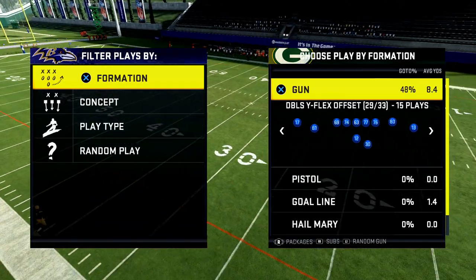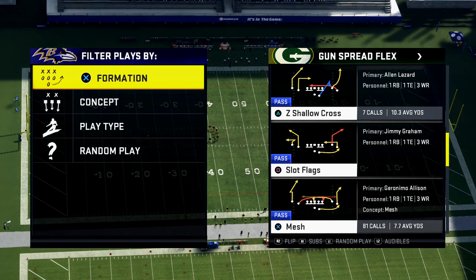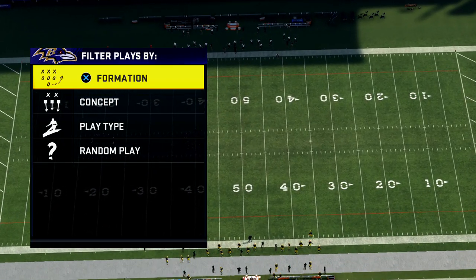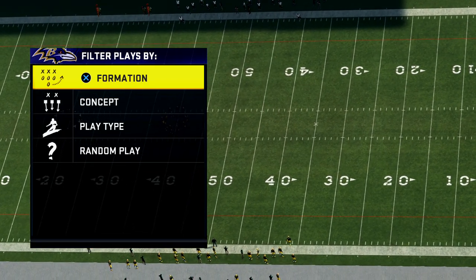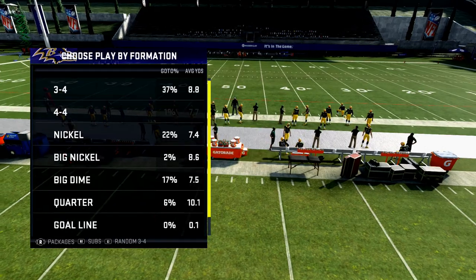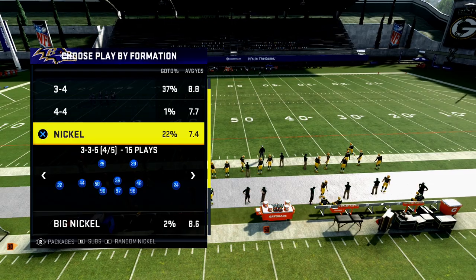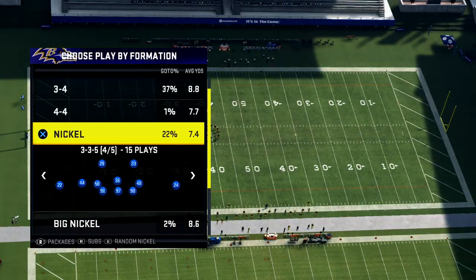In today's video, I'm going to be breaking down a base defense. We talked about this in my five sets for success video — the first set for success is to have some type of base defense from which you can operate. For me this year, I really like the nickel 3-3-5 normal as a base defense. I'm in the Baltimore Ravens defensive playbook, nickel 3-3-5 normal.